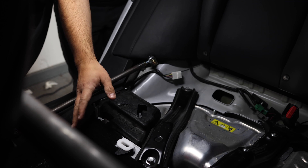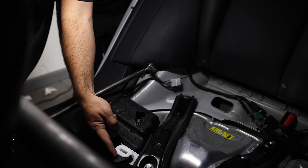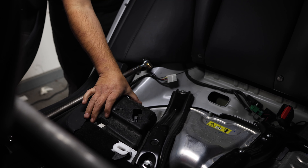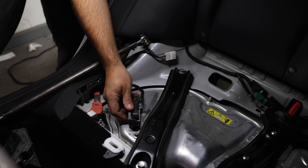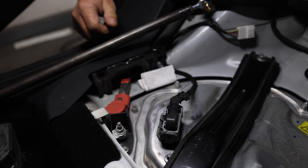First thing we're going to do is disconnect the penthouse for the main high voltage pack. I already have my cushion out — there are lots of videos out there showing how to disconnect that. It's just little levers right here and you can pull your cushion out, disconnect these little harnesses, get to the penthouse connection covered in foam, push down on the lever, and you hear a little clunk and it's disconnected.